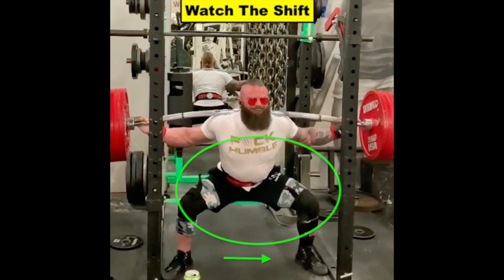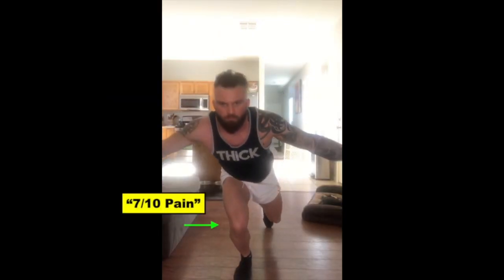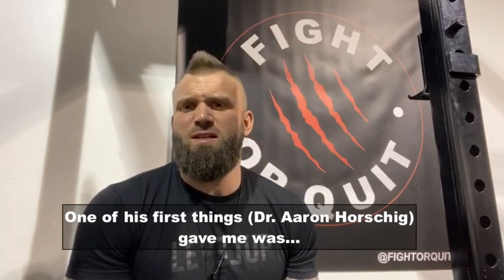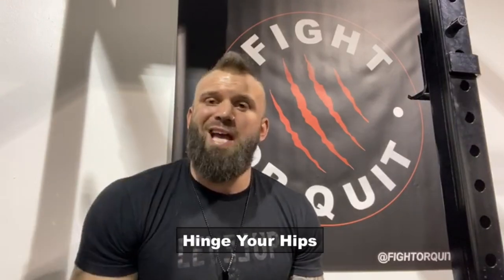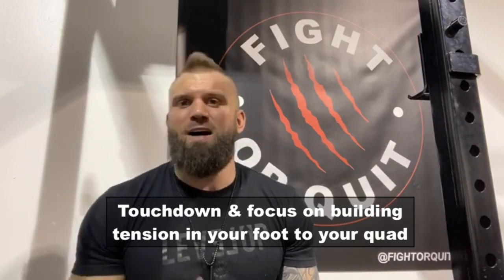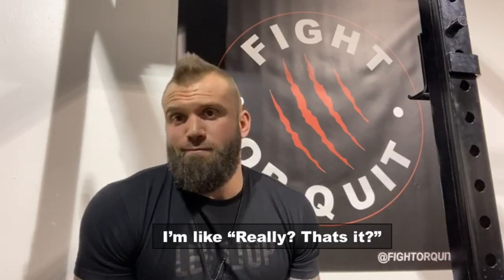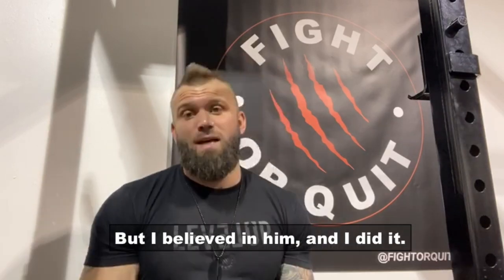If we slow down the descent, you can really see how troubling this was. When we first started working together, he was regularly trying to squat over 500 pounds, yet performing a single-leg squat was creating 7 out of 10 pain. One of the first things the trainer gave him was: grab a box, start with two inches, hinge your hips, touchdown, focus on building tension from your foot to your quad. His reaction was: really? That's it? There's no way that's going to help. But he believed in him and did it.